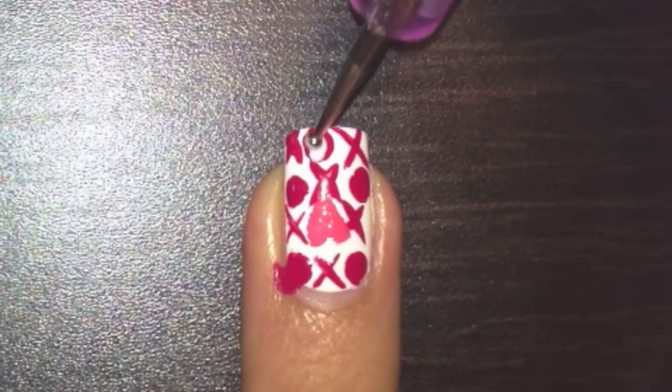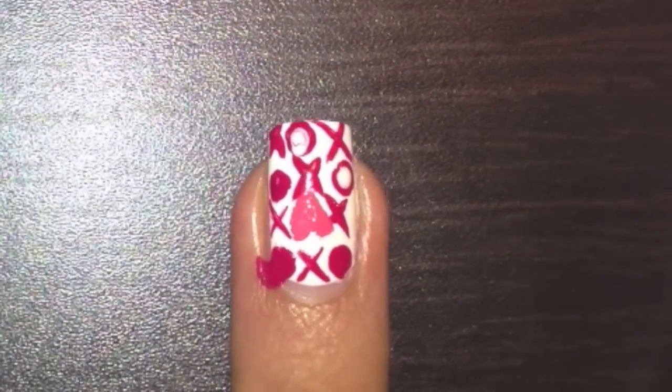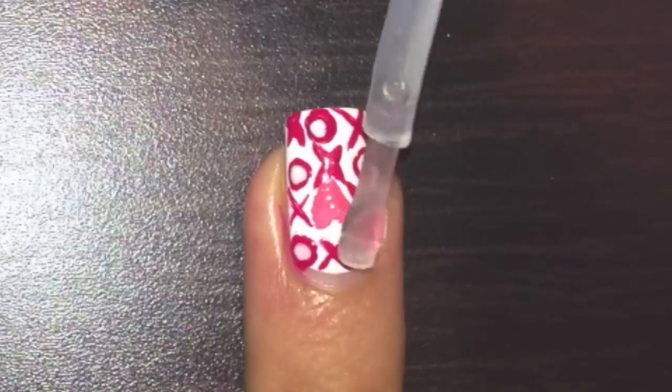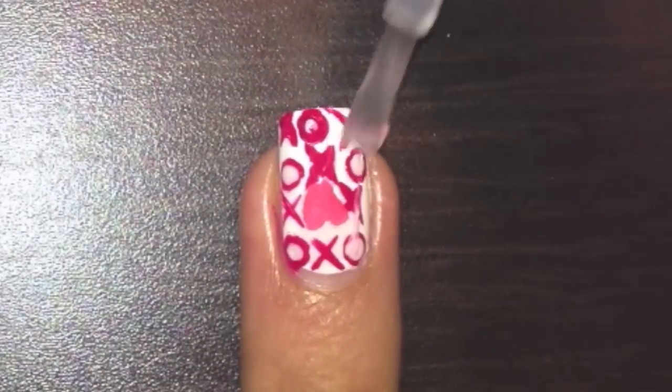With a small dotting tool dipped in white polish, dot on dots in the middle of the red dots to make the cores. Finish off with a top coat to protect your design.